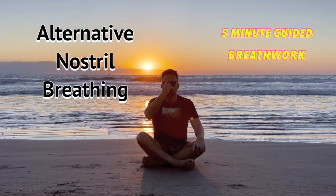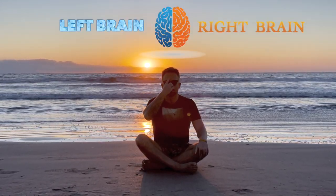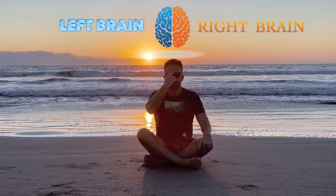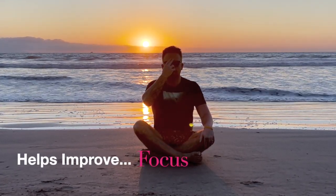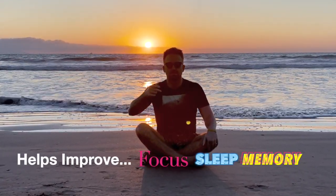This is great for balancing the left and right hemispheres of the brain, helping them communicate better through the corpus callosum. It's very helpful for focus, sleep, memory, and so much more.